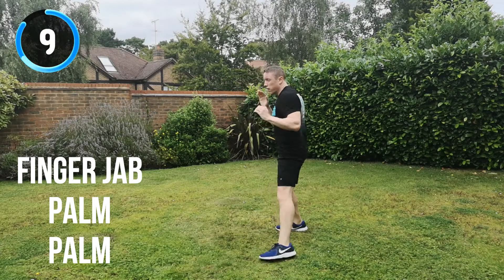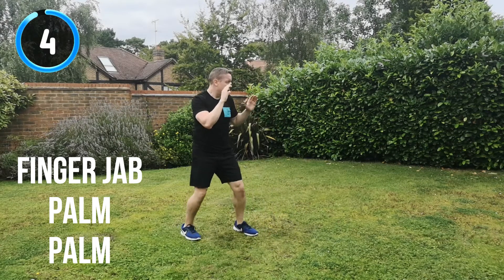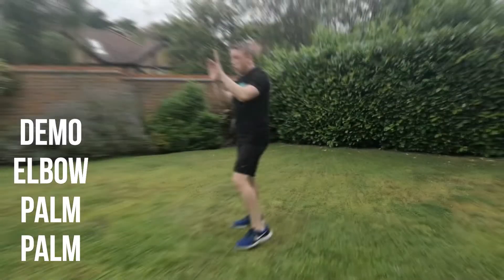10 seconds to go. Keep that energy up all the way to the end. 5, 4, 3, 2, 1. And recover. Next combination is the elbow, palm strike, palm strike. Slowed-down demo again. Drive the elbow in, bringing that left hand to guide the elbow in.